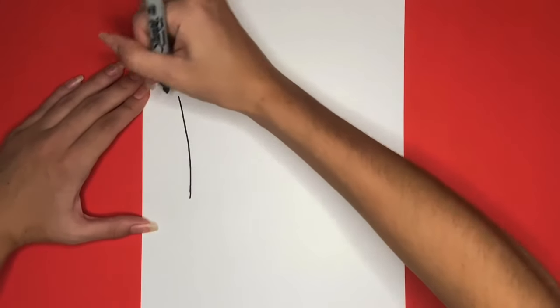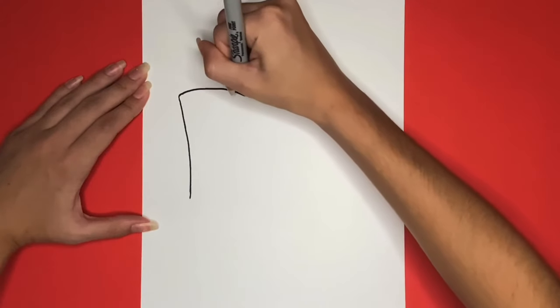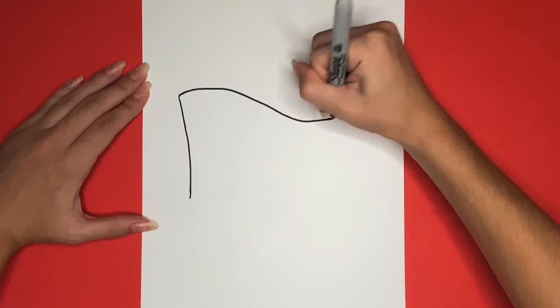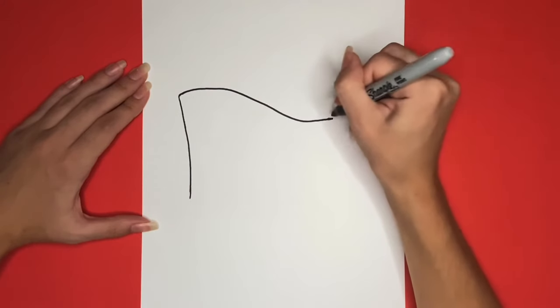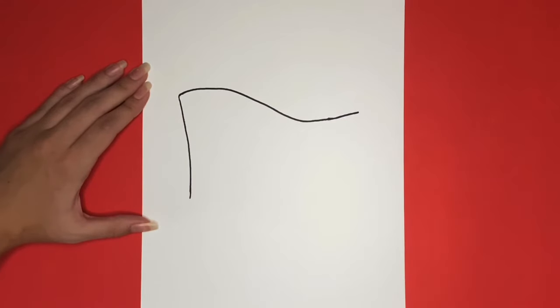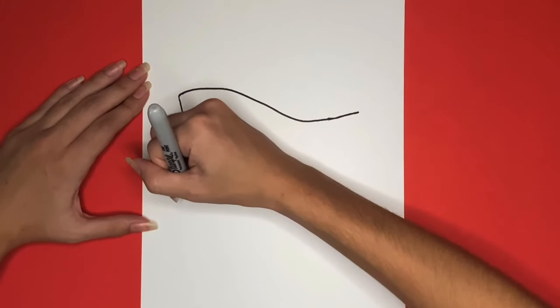Then we are going to draw a line going from the top of that one that curves upwards and then downwards for the top outline of the flag. Next we are going to draw a line that looks exactly the same but this one will start at the bottom of the line that we drew on the left side of the page.